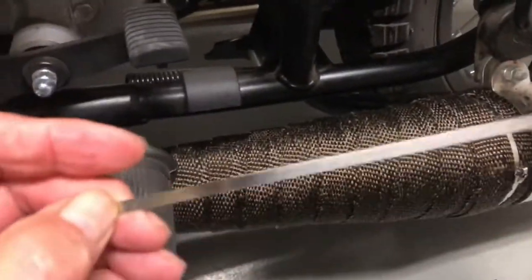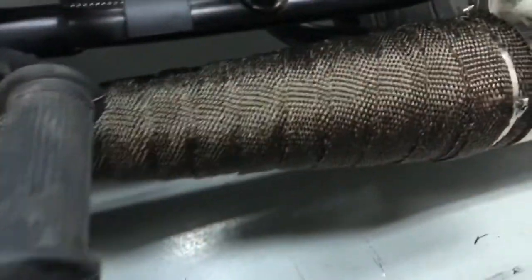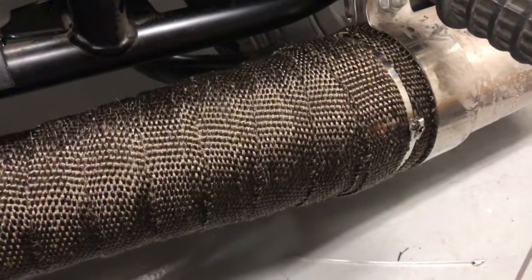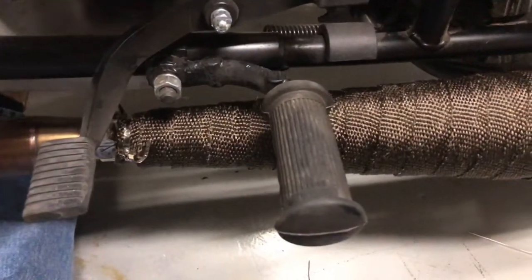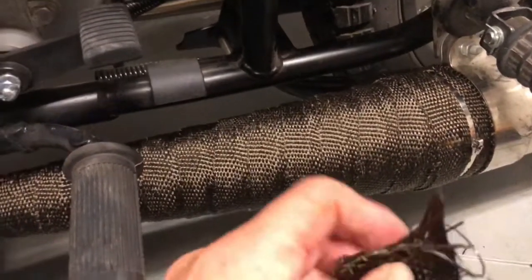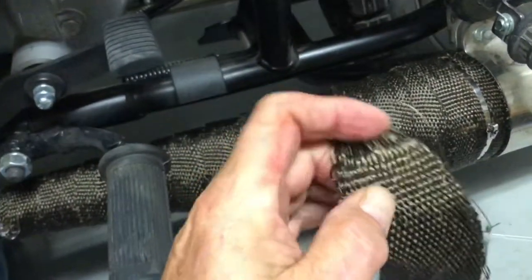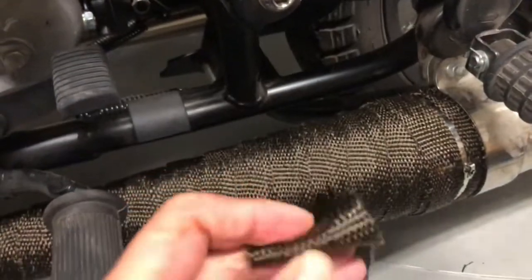I used these stainless steel ties that came with it — got it off eBay. I had to put two together to get around this part of the muffler. Just keep it as tight as you can all the way down as you wrap. When you get to the end, go completely around again and fold another inch over so that frayed end is on the inside.